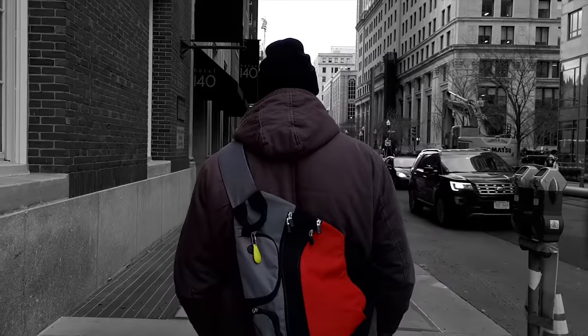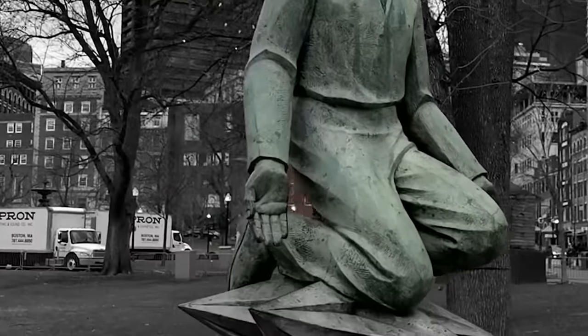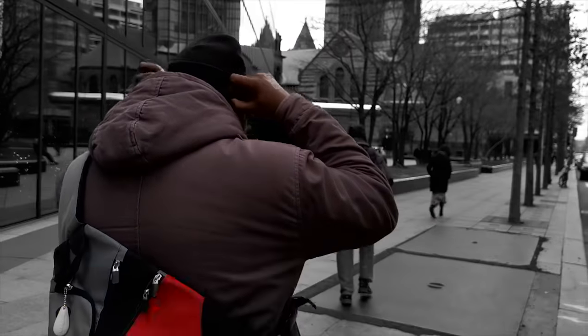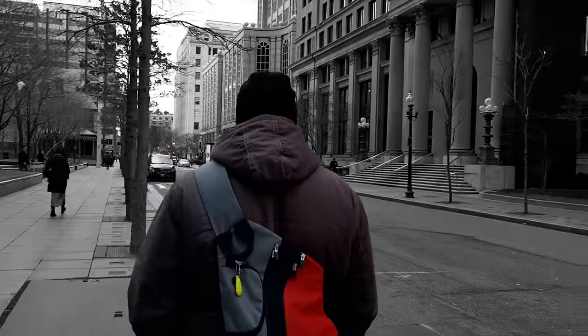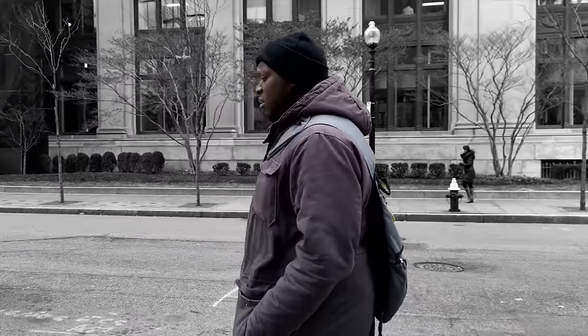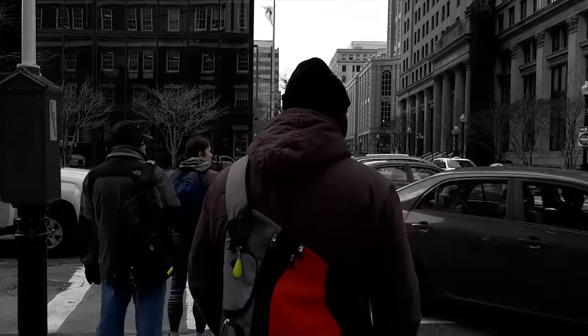It's not perfect by any sense. Sometimes it can smudge the nose a little bit or the ears, and especially the little areas or holes created with your arms or little loops from your bag — usually it won't pick those up. If your subject is pretty close it tends to not pick that up as well. Sometimes it does get glitchy even if it's just one subject you're focusing on. But for the most part I think it's pretty impressive, though I don't think I would use this mode a lot.